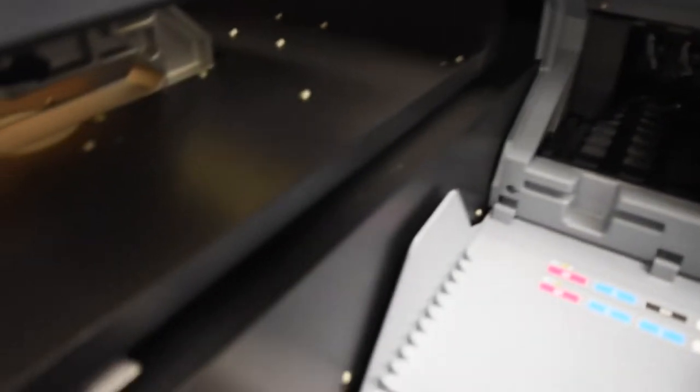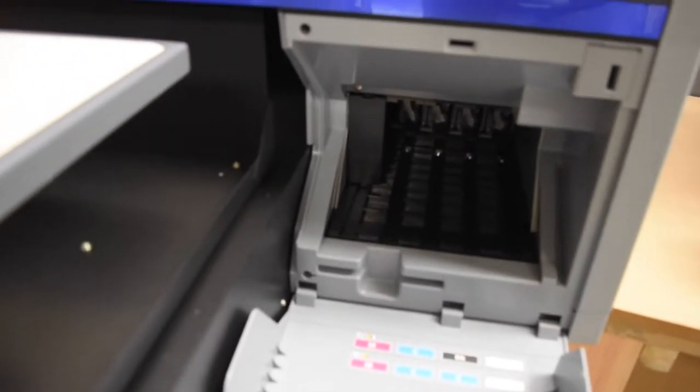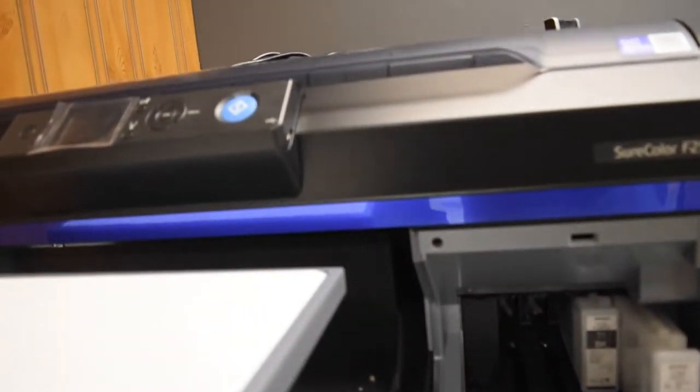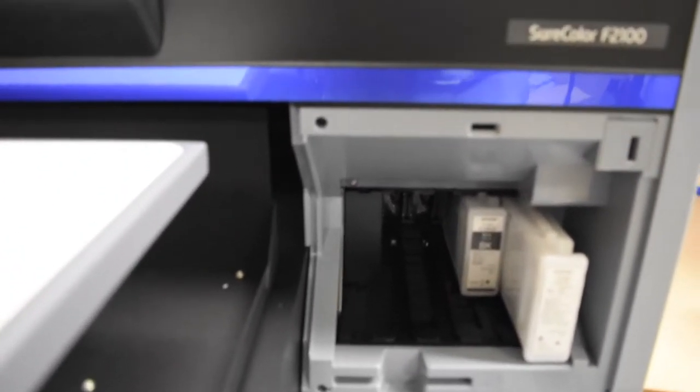On the other side you have your magenta, cyan, black, and cleaning cartridge. The cleaning cartridge is the only one that does not need to be shaken. We'll give the black a little shake, slide it in, then add the cleaning cartridge, and then cyan. They're super easy to pop in — they just slide right in.